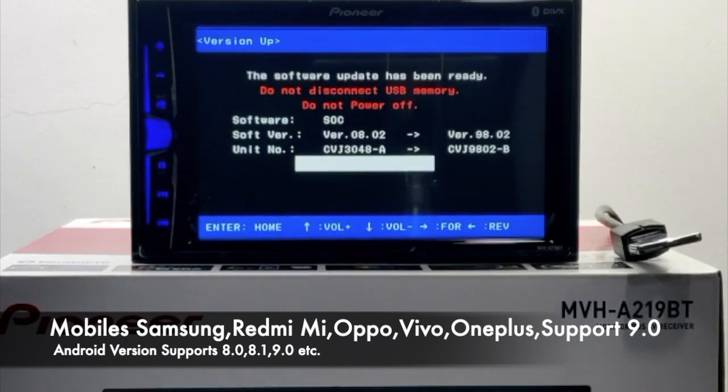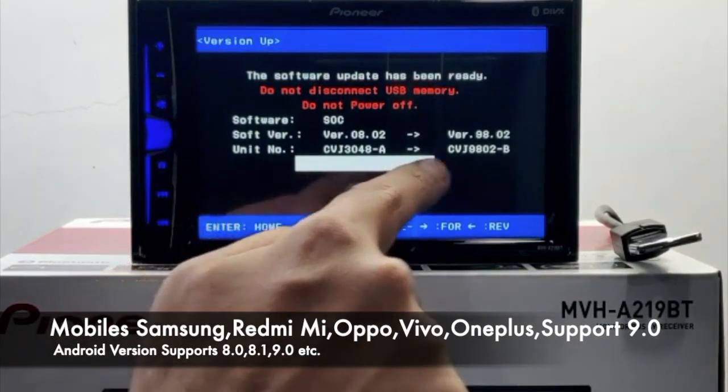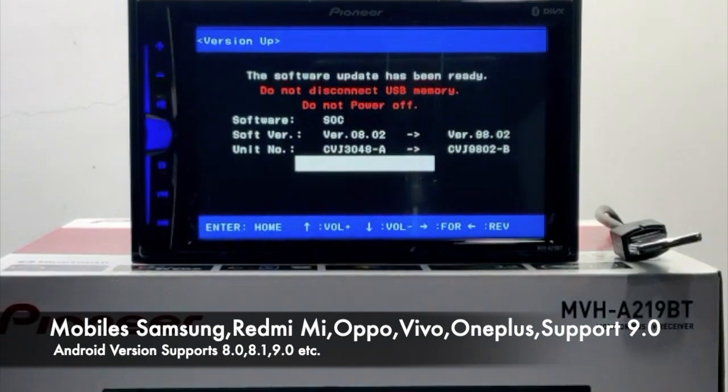Please remember that we have to do this firmware update twice. This is the first time the firmware update is being done on the unit. Once this procedure is done and the progress bar shows complete, we will do the firmware update again using the same files.